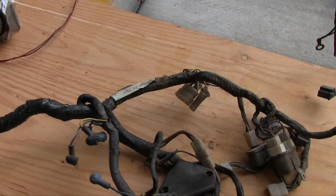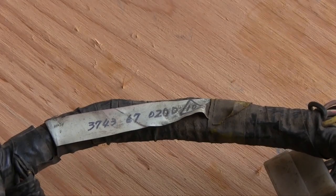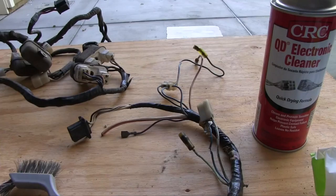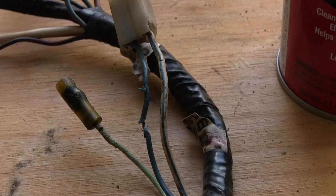So go brew yourself a cup of joe or pop open a cold one. Let's talk shop. This wiring loom is from the driver's side of the vehicle — left-hand drive in the United States. It even has a Mazda part number label on it. This is a 76 with air conditioning, so there might be a few extra populated plugs on this puppy. Day one: I'm pretty much just cleaning it up and identifying trouble spots.